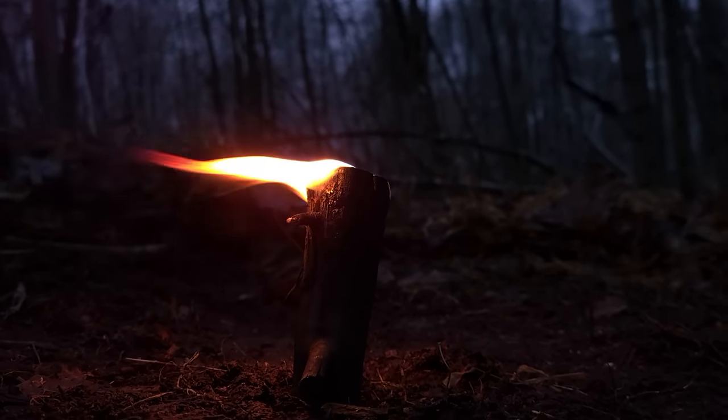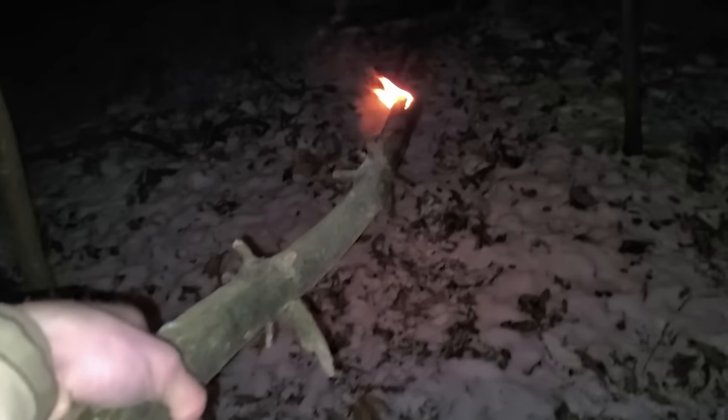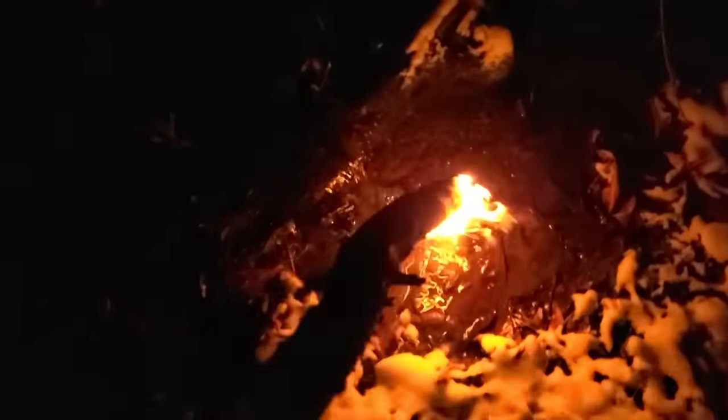You can make a larger version of this with a longer stick to use as a torch. This particular torch lasted me about an hour, so you're going to get a long burn time out of these. If you need to put it out, find some water and dunk it — it'll burn while it's raining, but it won't burn underwater.